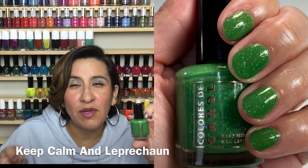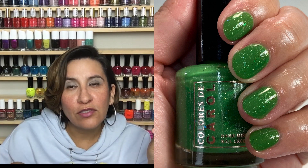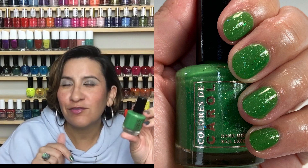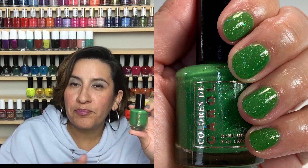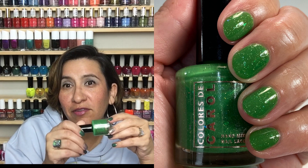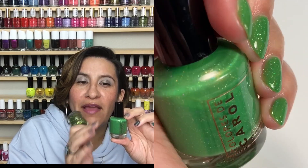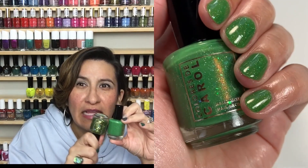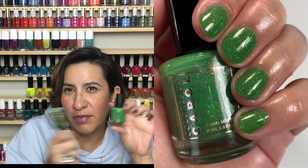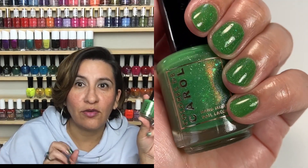The formula on this was a touch on the sheer side. I swatched it to three coats — if you apply thicker coats than I do, you may get away with two on shorter nails, but for longer nails you'll need that third coat. The color is so cute and festive, very eye-catching. I feel like this would be a cute pedicure too if you like shimmery polishes on your toes. I didn't pair it with the glitter topper because I thought the flakies would get covered up, and they'd compete with each other — but if you're all about the extra, go for it.